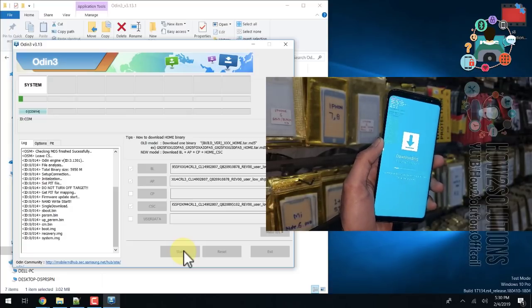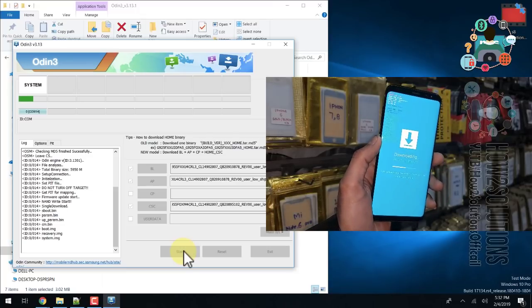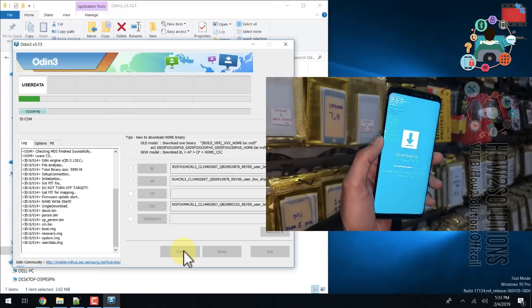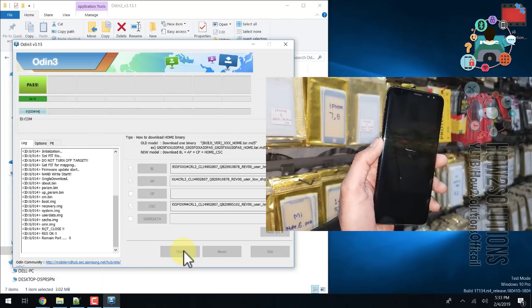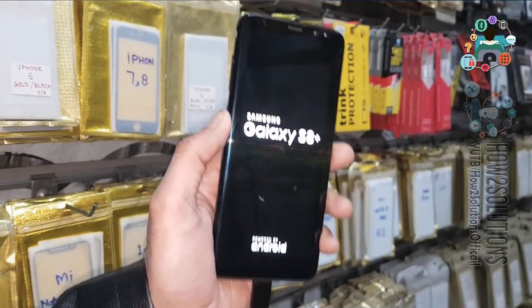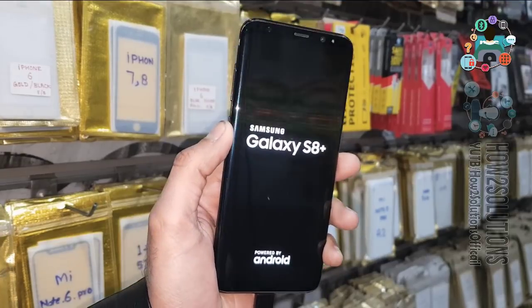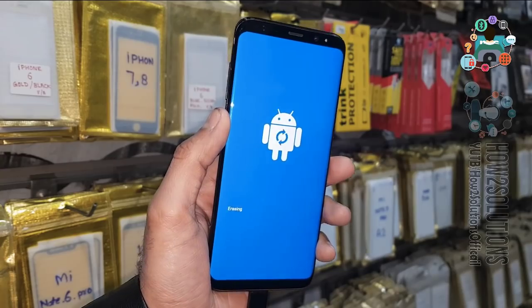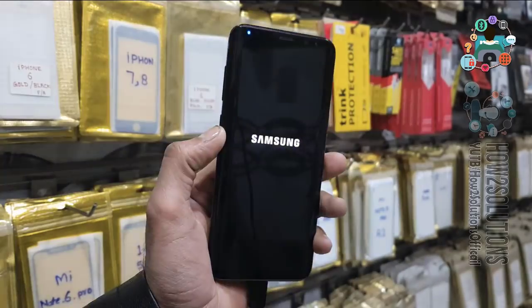The flashing has started. I've fast-forwarded this clip, otherwise the video would be too long. Do not disconnect your device while flashing is going on. You can see my device has been flashed. It takes around five to eight minutes to boot the device properly.